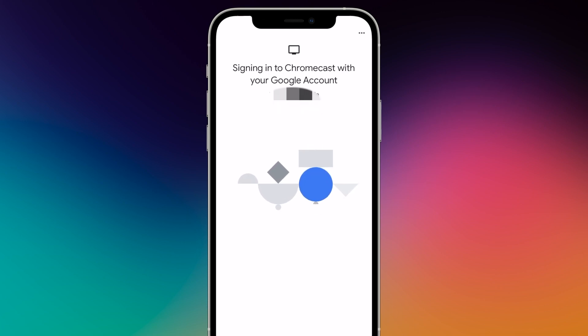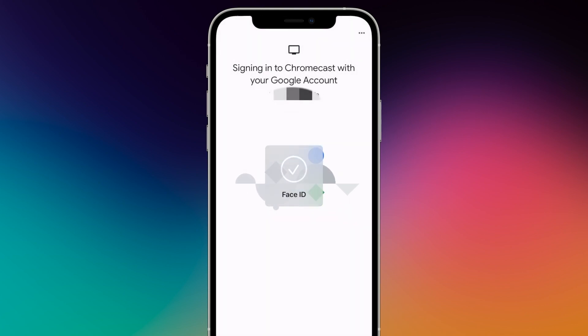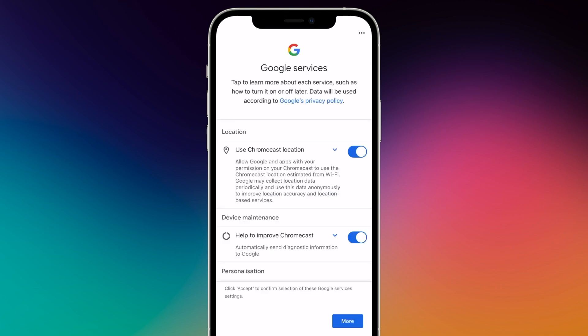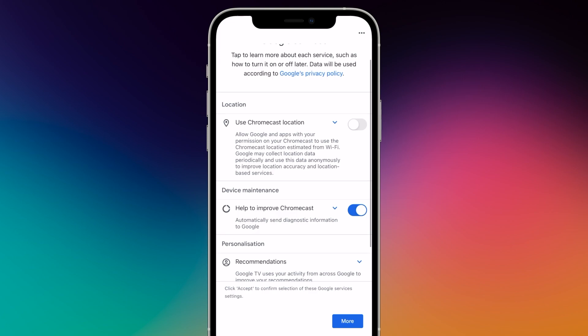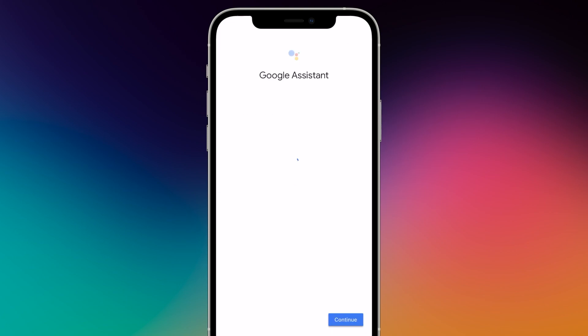If you prefer to use Face ID instead of your password when restarting the app, confirm with OK. This data is Google internally collected data that can be deactivated. If you need localization for weather apps, for example, you can later set them specifically for the app, which helps data protection.